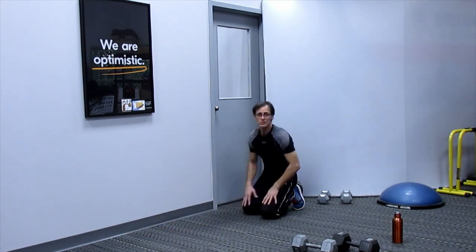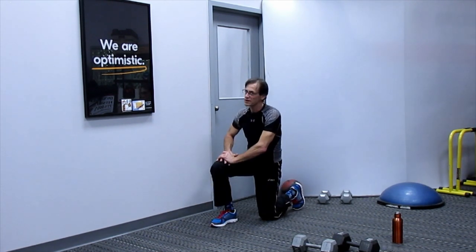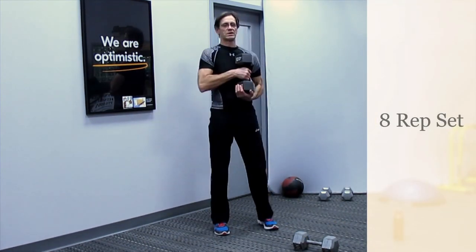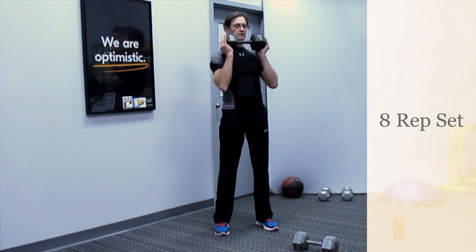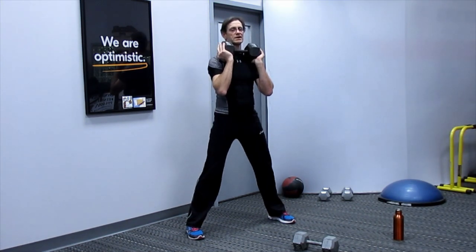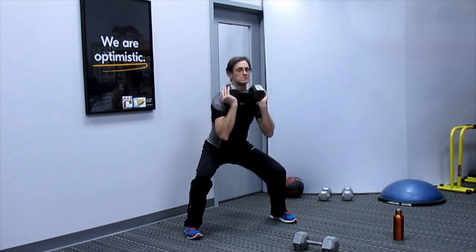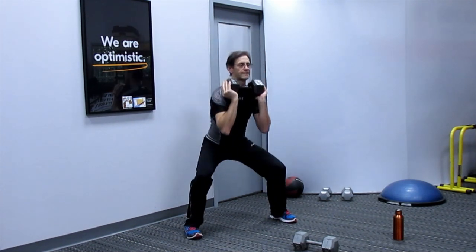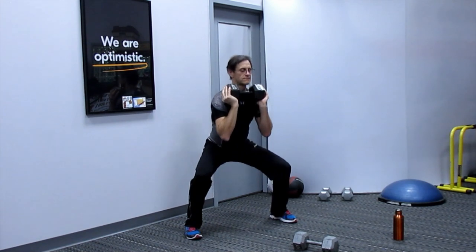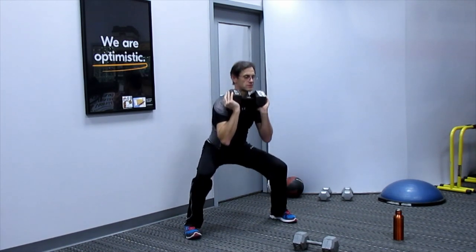Take another break, then get into the last set of 8 with the heavier weight. Sumo squat — down and exhale up for 8 reps. Keep those knees soft.